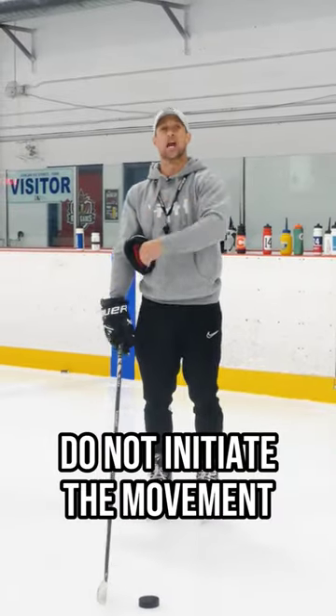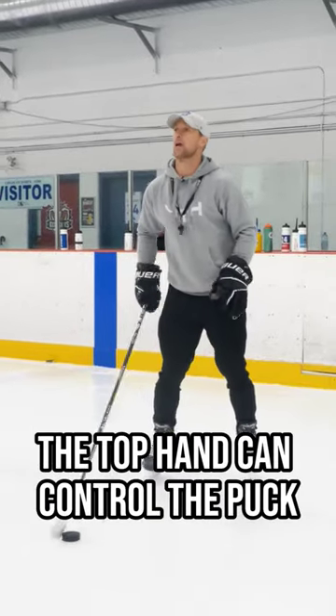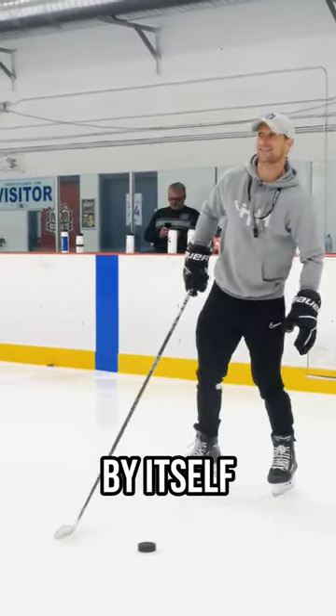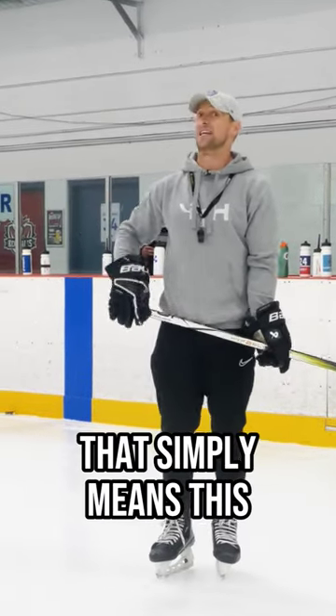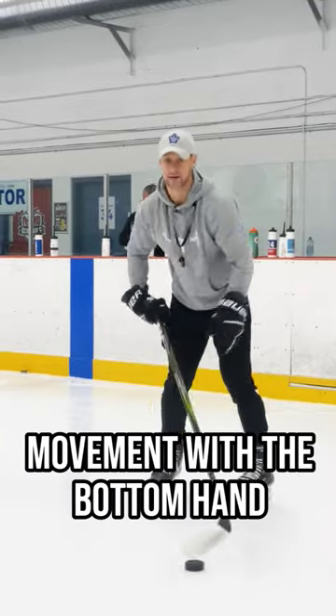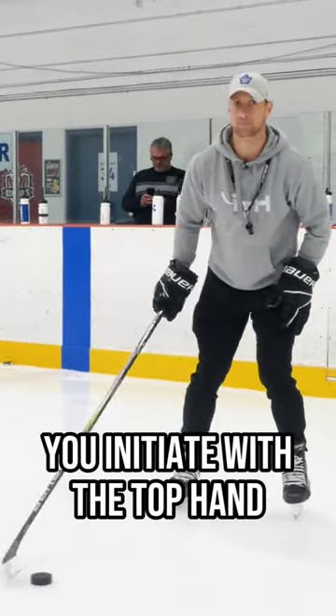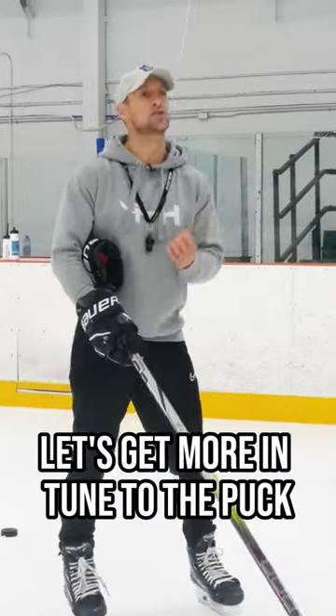Do not initiate the movement with the bottom hand. The top hand can control the puck by itself — the bottom hand doesn't have that type of control. You initiate the movement with the top hand; the bottom hand supports that movement.